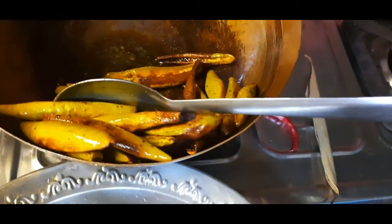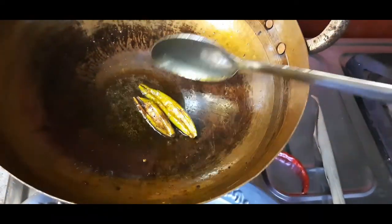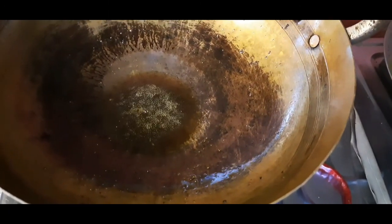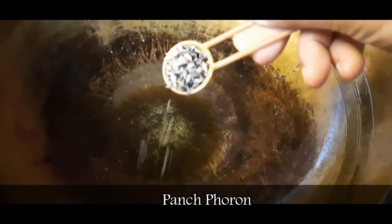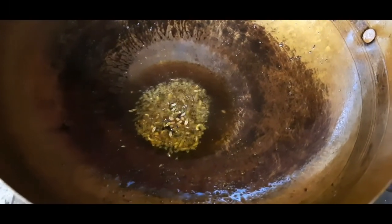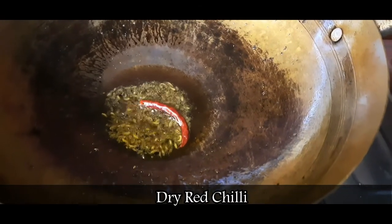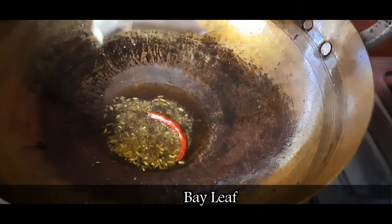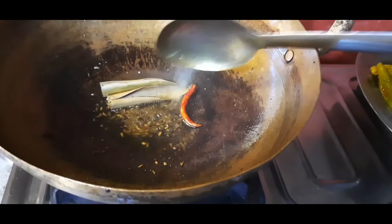Now we are going to cut the food. We are going to put some food, we will put the sauce, so we will put the pasta. Cook the sauce. One dish.